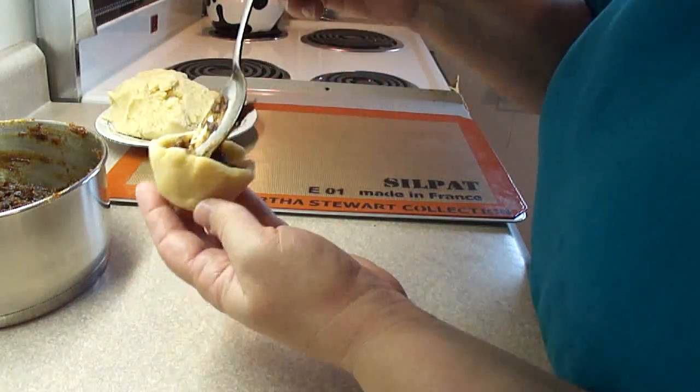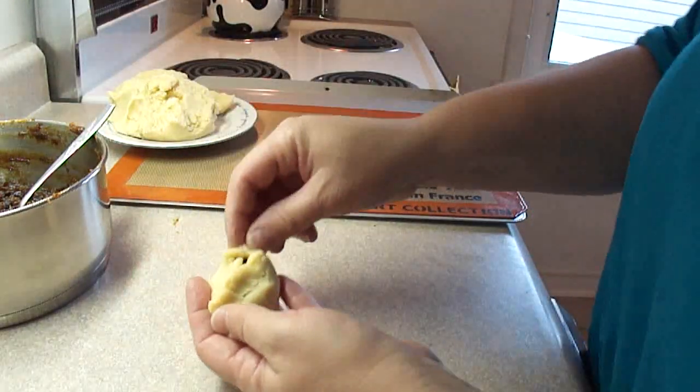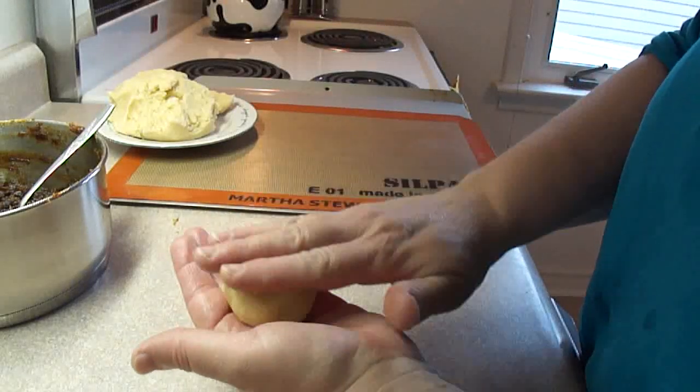If it's sticking up a bit, you might have to push it down, like I'm doing here. Then simply seal up the edges, turn it over, and place it on a cookie sheet seam side down. And there's your little pastry.